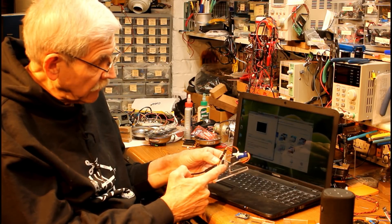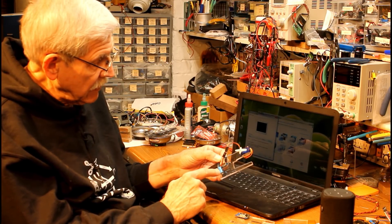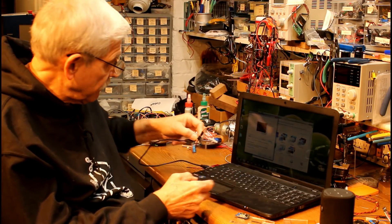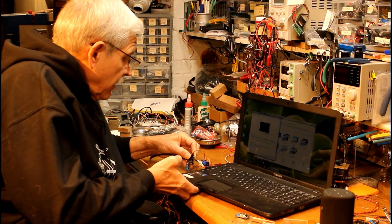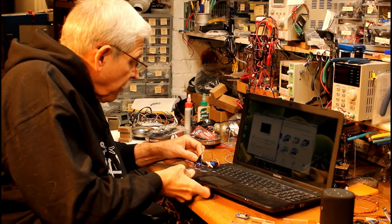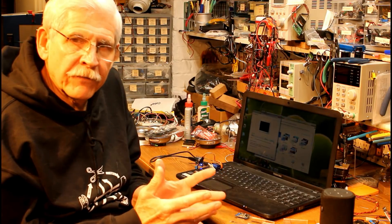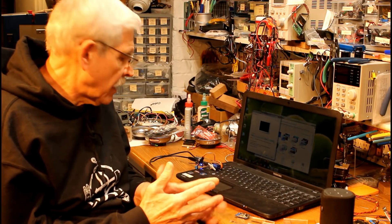Hardware-wise, that's it. You're talking five bucks or less for the WeMOS device, 50 cents for a capacitor, maybe a buck or two for the servo. And you've got a servo controller that can be used for this purpose — kind of a trivial device for this particular application.